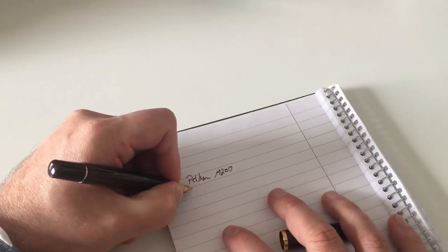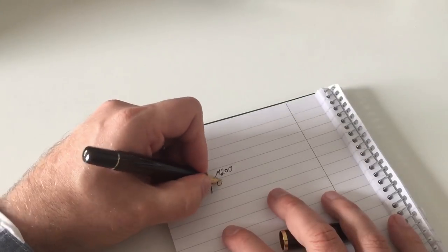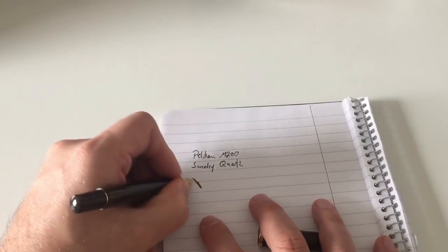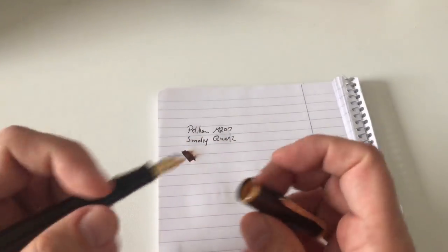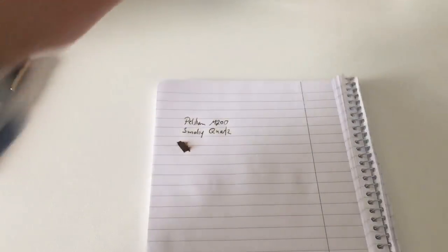Pelikan M200, Smoky Quartz — very nice medium nib, very smooth writer, as most or all Pelicans basically are. Slightly on the wetter side. This is quite absorbent paper, so you won't actually see a lot of wetness here.